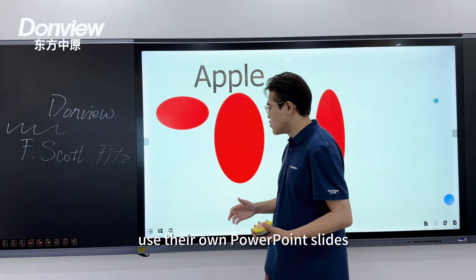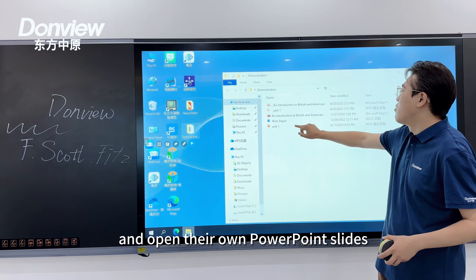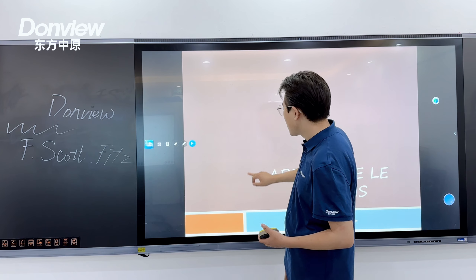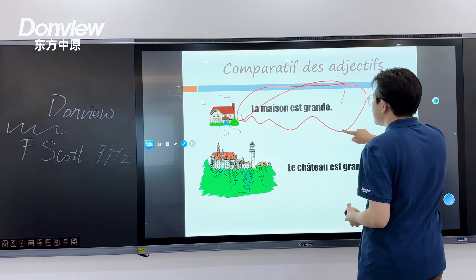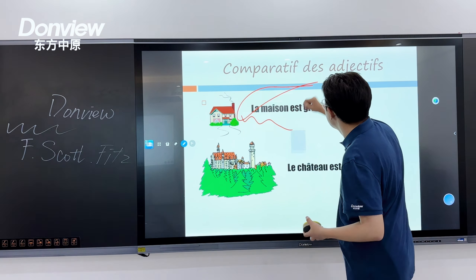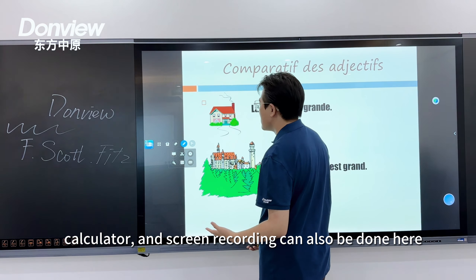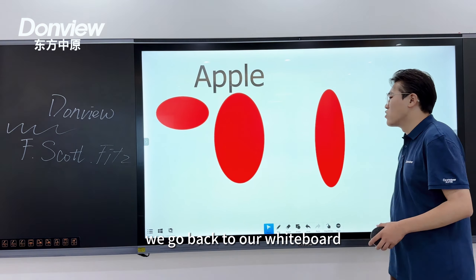For teachers who prefer to use their own PowerPoint slides, they can click the desktop icon to return to the home page and open their slides. The floating whiteboard software icon remains visible. Clicking the pen icon calls up a pen for making annotations, and flattening your hand calls up an eraser. Clicking the box icon reveals additional tools including shape tools, scissors, spotlight, calculator, and screen recording.